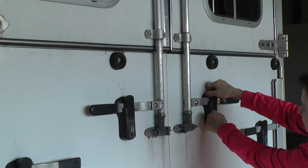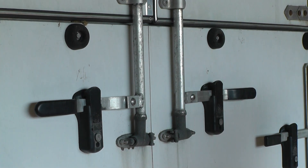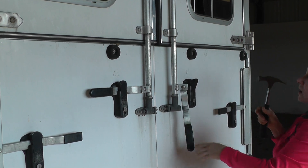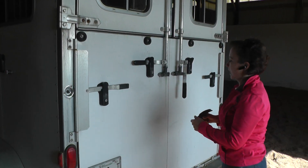It hasn't opened up so now I'm going to pull on it. It still hasn't opened up and unfortunately the next thing that you do is you have to hit it here to open it so that you can undo it. Now imagine you're a young horse standing in this trailer and you're hearing somebody hammering on the back of the trailer.